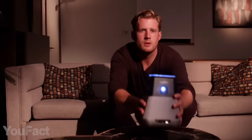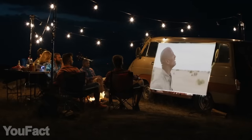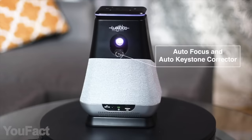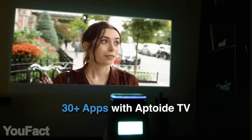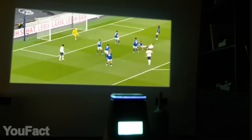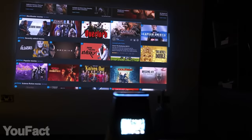Next up is this portable projector that turns your living room into a home cinema. It projects a crystal-clear full HD image that gets up to 120 inches wide. Setting it up is easier than ever thanks to the autofocus and keystone correction, and the 300 ANSI Lumens brightness provides great visibility even in daylight. There are over 30 pre-installed apps like Netflix, YouTube, and Hulu, so you'll never run out of content. You can also connect your laptop or streaming stick using the built-in USB and HDMI ports. This thing also supports AirPlay and Miracast screen mirroring.